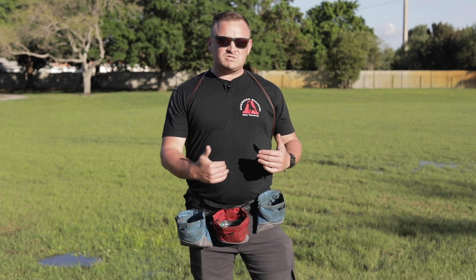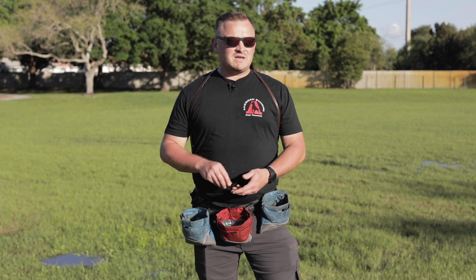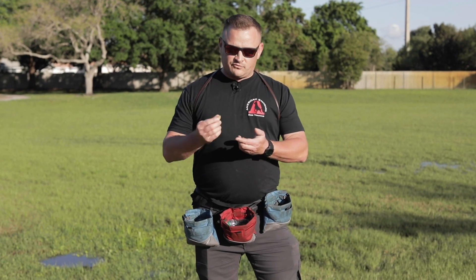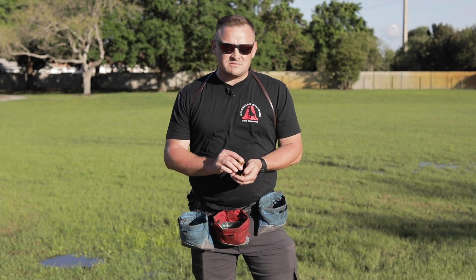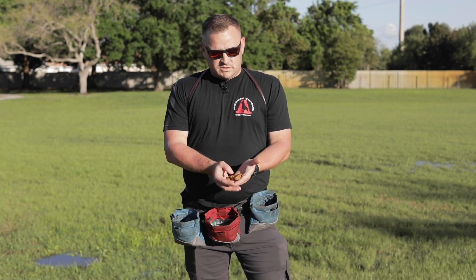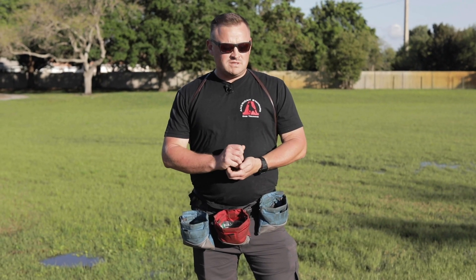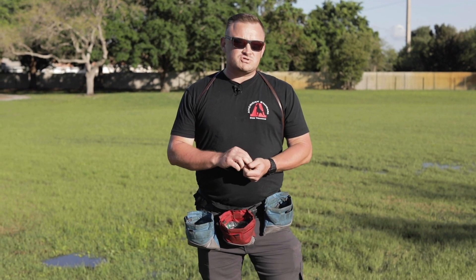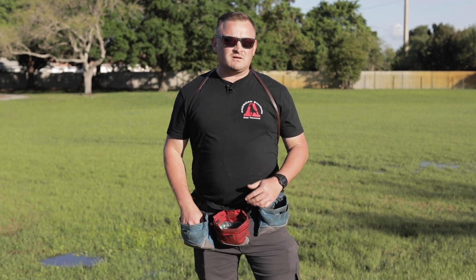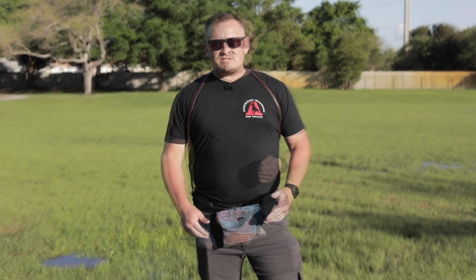Depending on what we're teaching, what we're training, and how the dog's performing, we may access a one-dollar bill, a five-dollar bill, a ten-dollar bill, or a twenty-dollar bill. Even with the one-dollar kibble, there's also power in giving multiple pieces — one, two, three, four, five, six pieces is six bucks in the dog's mind. We'll demonstrate that shortly when we feed Mr. Bentley different types of kibble so you can see his reaction.